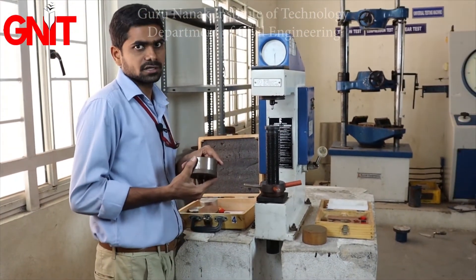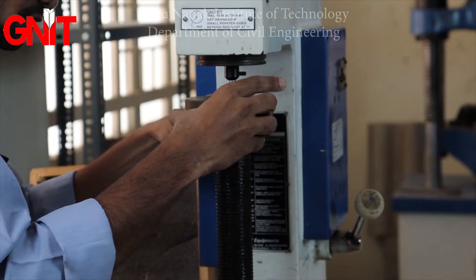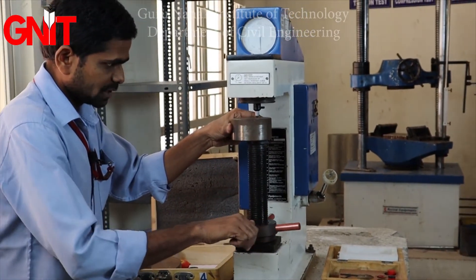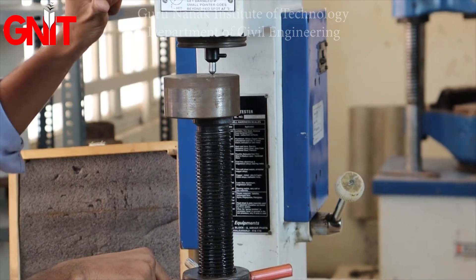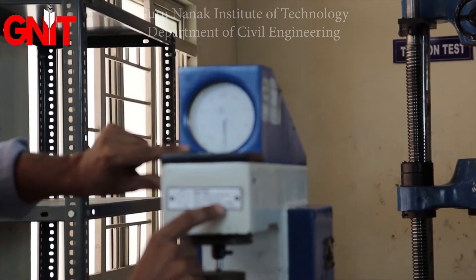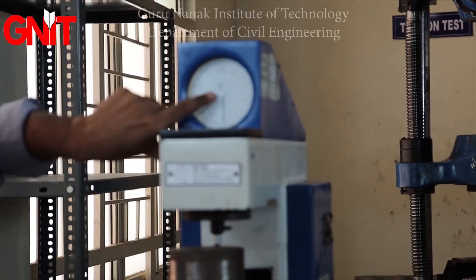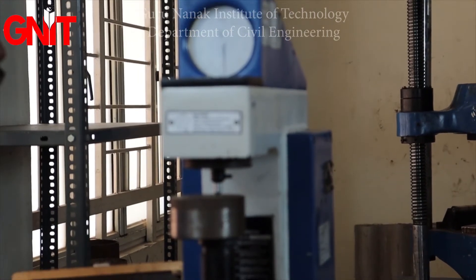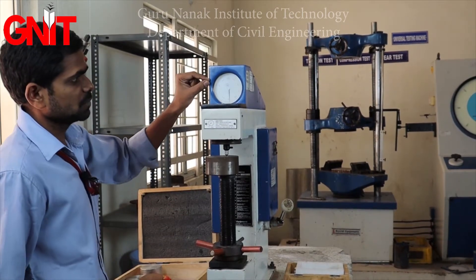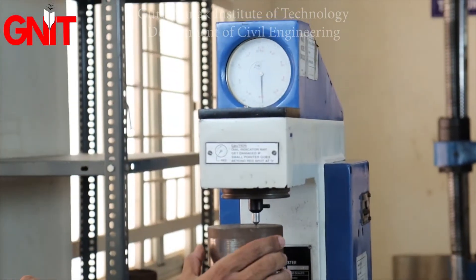For harder materials we are using mild steel. Place it on a smooth surface and rotate the jack so that the diamond indenter touches the metal. Before fully tightening, watch the smaller dial gauge — the pointer should not go past the red spot at 3. Slowly rotate until the smaller dial gauge reads between 2 and 3. Now it is fixed.